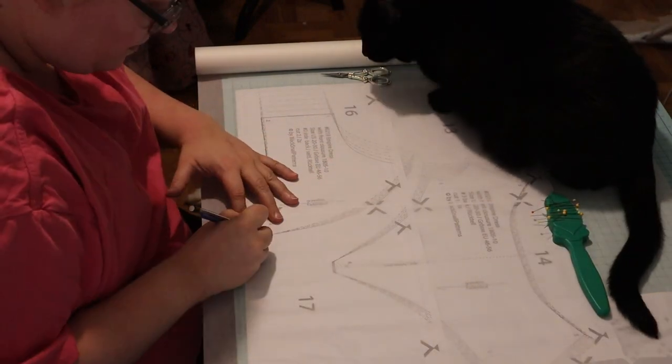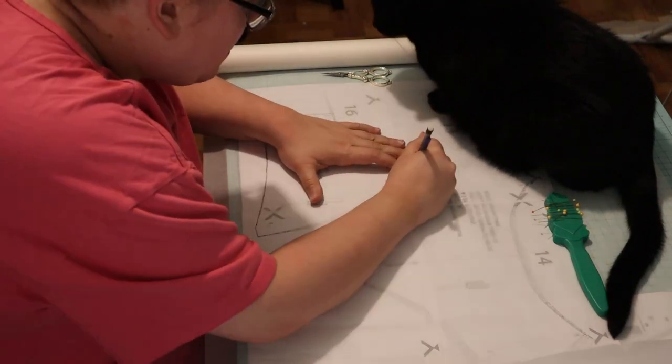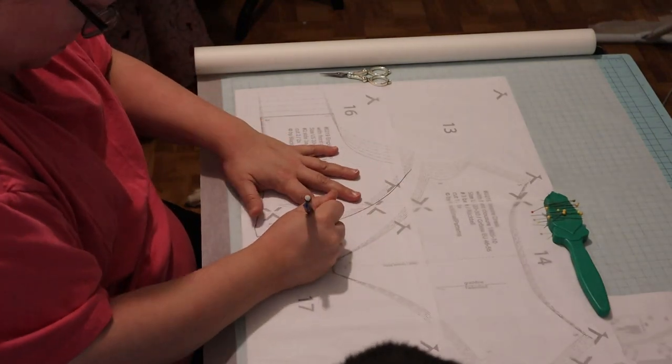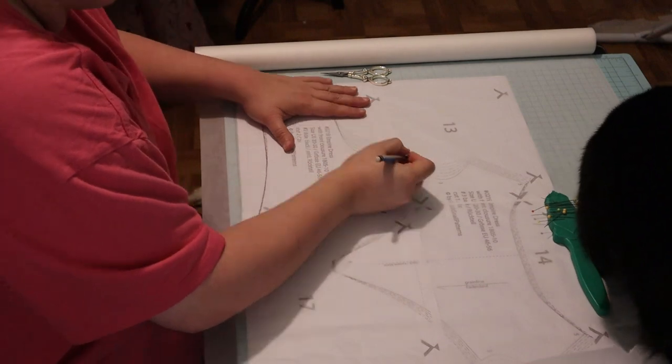I did at least one modification to it in that I gave it short sleeves instead of long sleeves, mostly because I did not have enough fabric for the long sleeves so I had to make that adjustment.